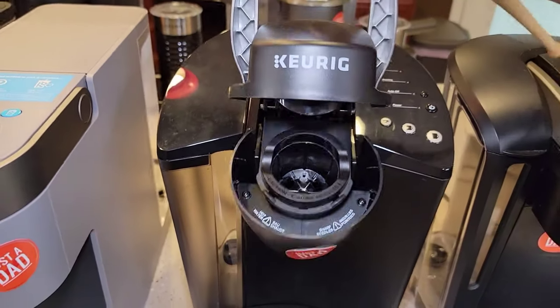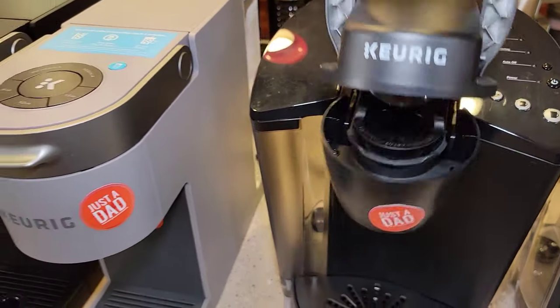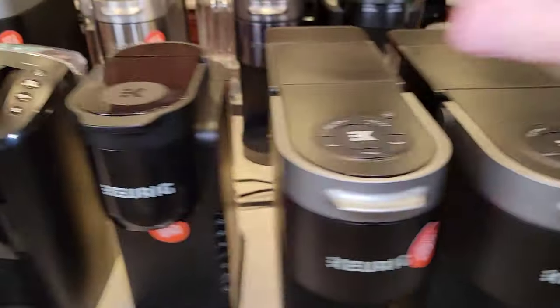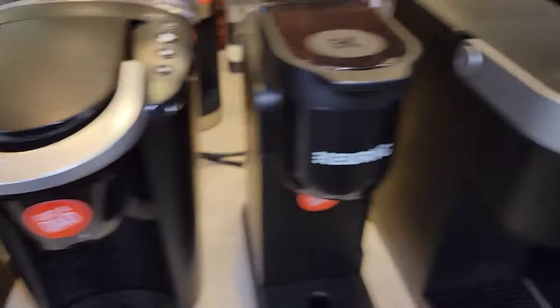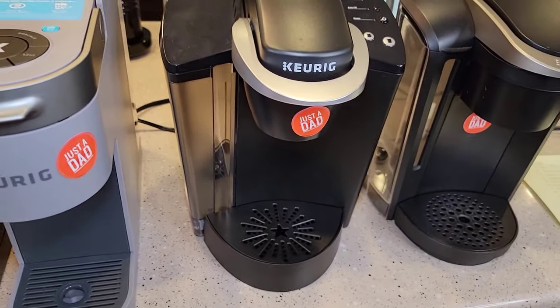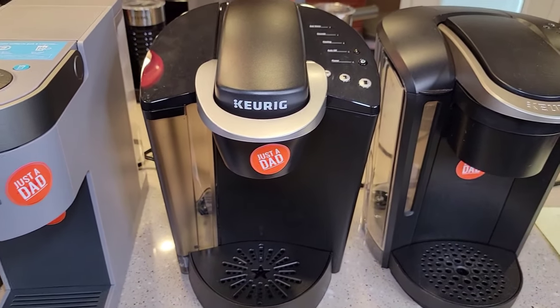The K-Classic has that older design where the cup holder hinges out — in my opinion just another fail point. The newer ones have it stationary fixed. The water tank is kind of built in, molded, and hard to hold — just not ideal. But for its time, this was the best-selling Keurig for a very long time.